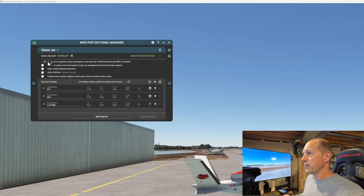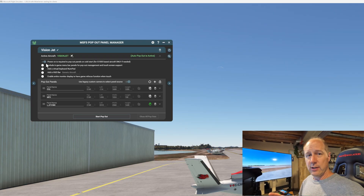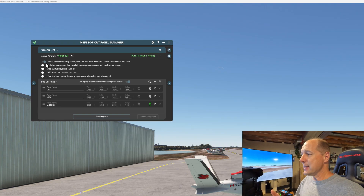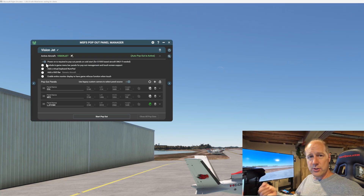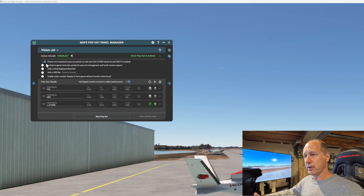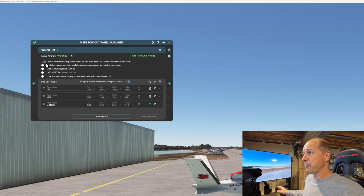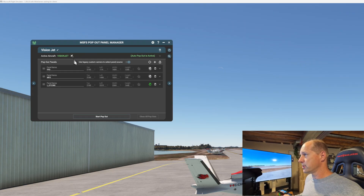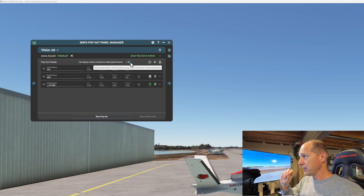The other two settings: drop the menu down and the very first item is 'Power on is required to pop out panels on a cold start for G1000 aircraft only if needed.' It actually applies to anything with the Garmin avionics suite connected to default Microsoft Flight Simulator aircraft - the Vision Jet, the TBM, the King Air, anything using the default G1000 or G3000 setup. You have to have that turned on or the panels won't pop out. The other setting you need is 'Use legacy custom cameras to select panel sources' - if that's not turned on, clicking panels will go haywire. Turn that on and you're golden.